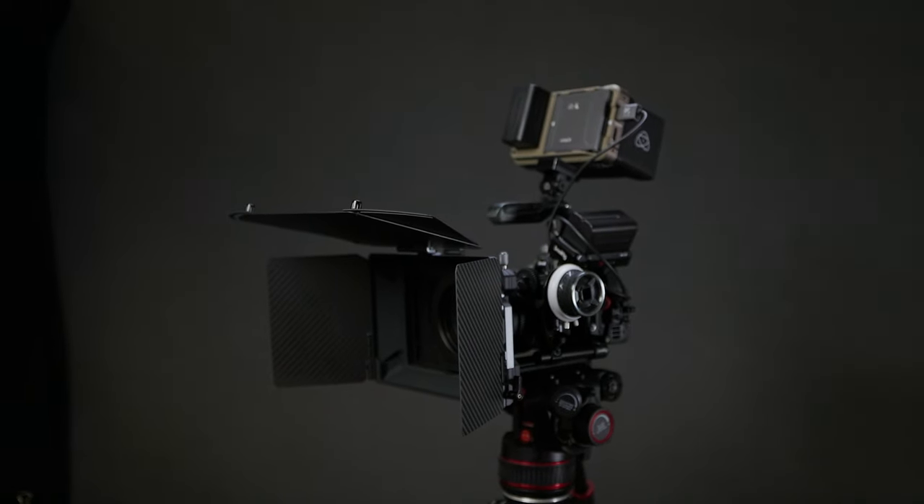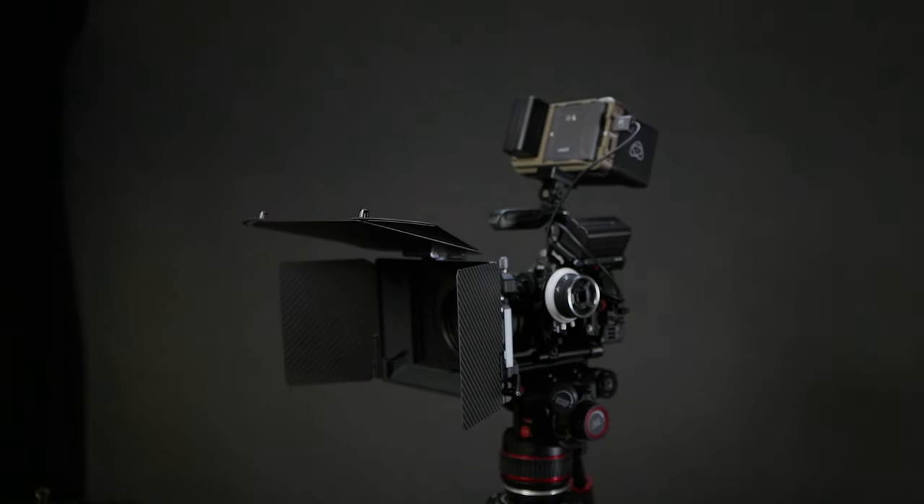I should note this video may end up sounding a bit like a SmallRig advertisement. Before I go any further, I have received nothing from them either financially or in free products — I'm not even sure I've ever exchanged an email with them. Everything I'm going to talk about in this video, whether it's SmallRig or any other brand, I bought.